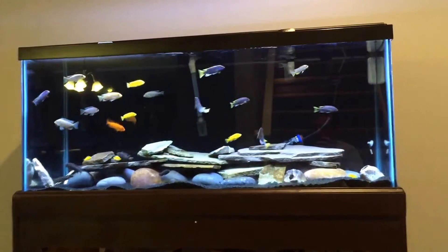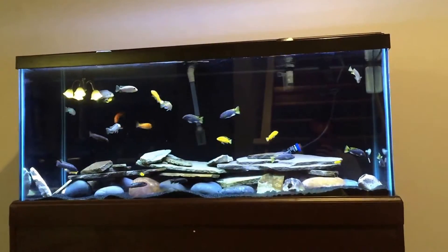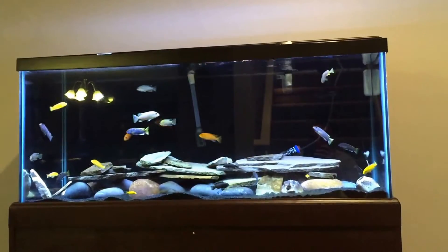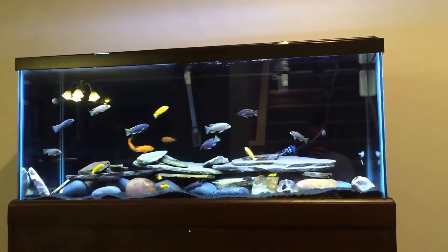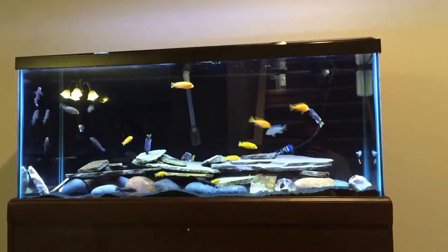What I really like about the FX6 so far is everything's black. You can see the intake and output nozzle of the 306 — they're both clear and they stick out. The FX6 you can't see at all. It's black, so I like that a lot.